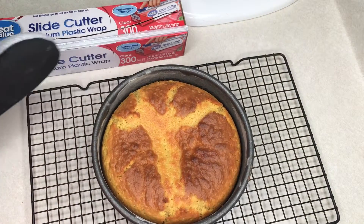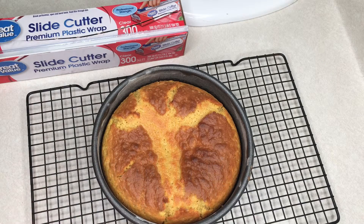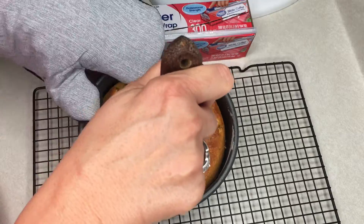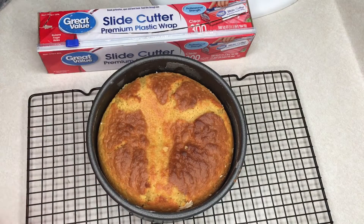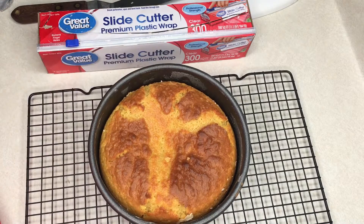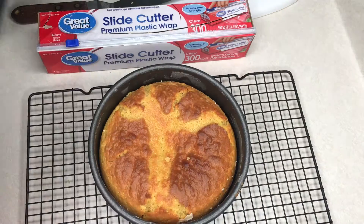Now that our cake is baked — you can see it has a nice flat top — I'll trim off a little bit of that dark edge, but not now. I do that later. Right now I'm just loosening the cake from the pan using the offset spatula to scrape around the inside, loosening the cake from the pan itself. Be careful, the cake might still be hot.